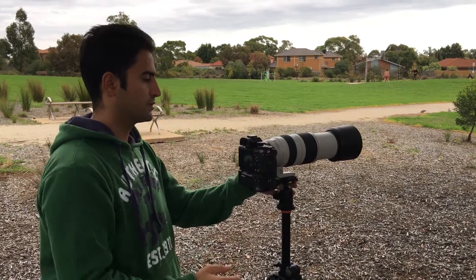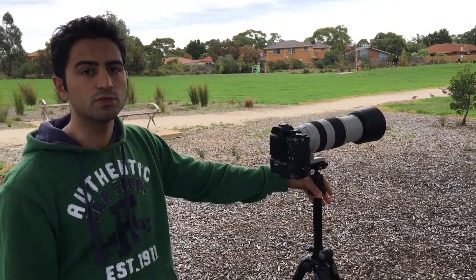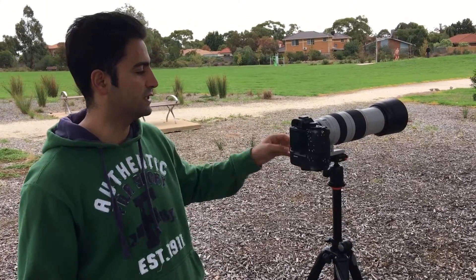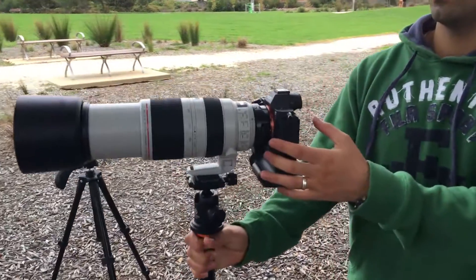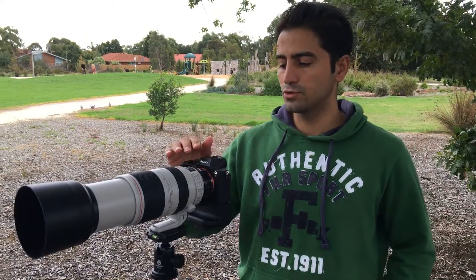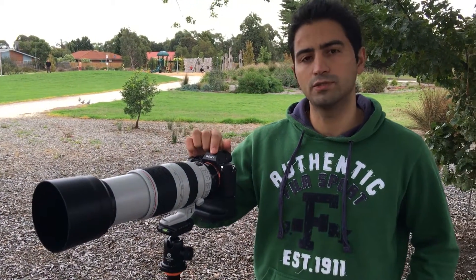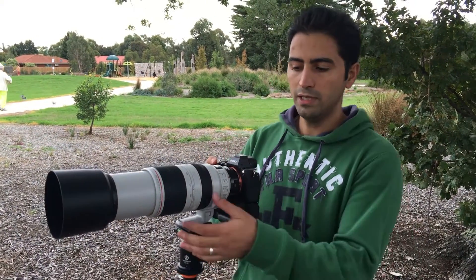With the a7R2, the focusing was very similar to the a7II, but at longer ranges it struggled a bit going from short distance to infinity. In terms of firmware, we had the latest Metabond firmware from early 2016, and the Sony body firmware was version 3.1. Something to note: you need to update your Sony firmware for the Metabond to work with some of these lenses, otherwise it won't work.